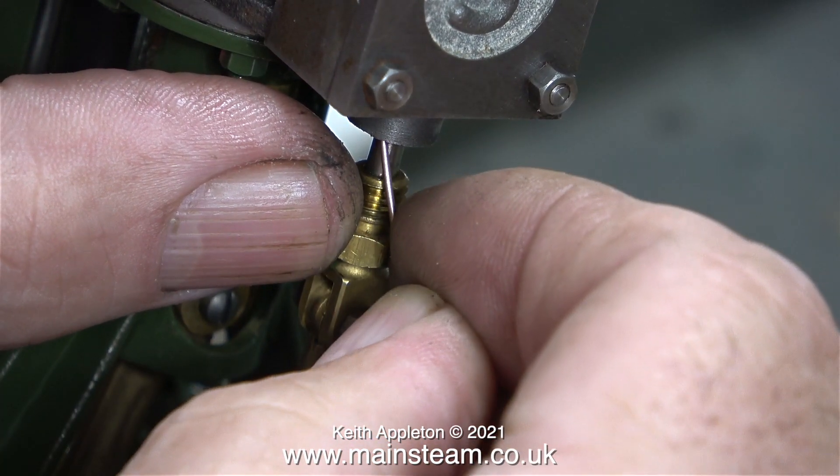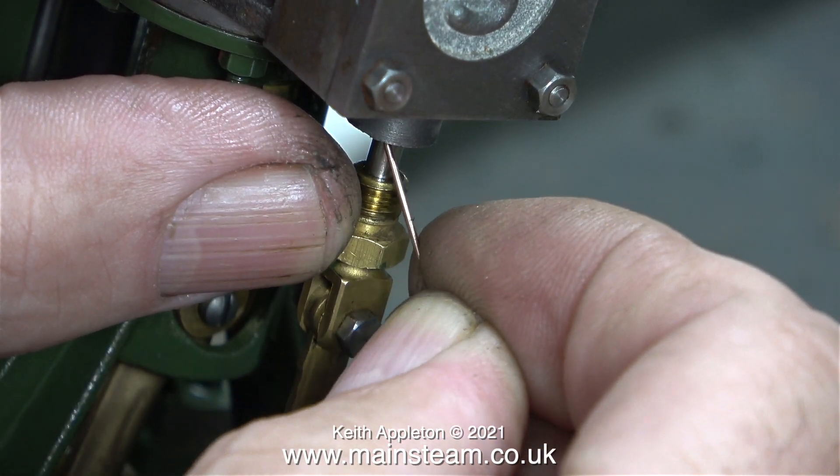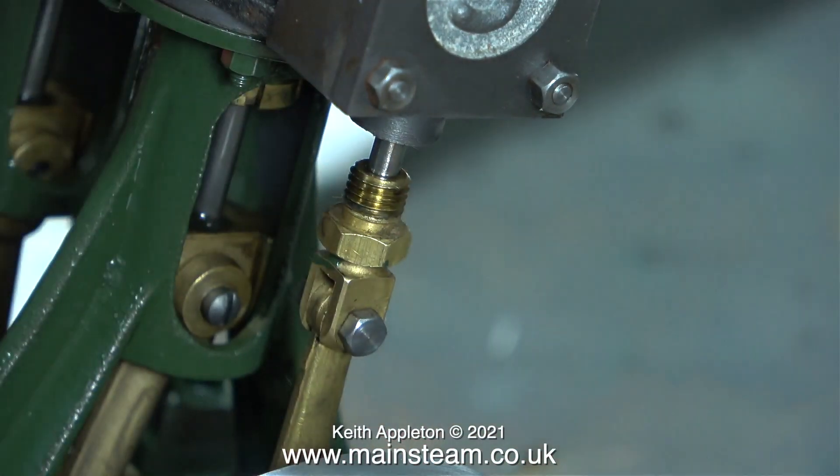Stuffing glands and gland packing are used to stop a shaft moving in and out of a hole from leaking. At this point of the video there will not be a girlfriend joke, and I'm not going to make any references to contraception. And as we all know, the best form of contraception is a jubilee clip, also known as a hose clip.